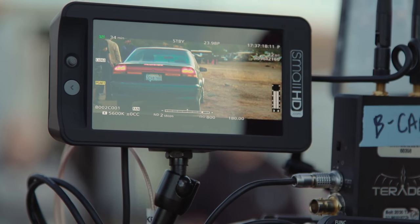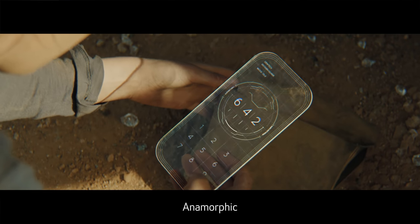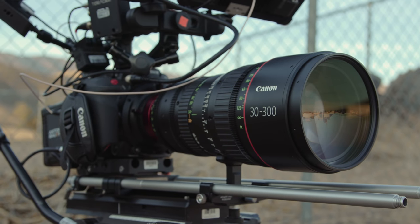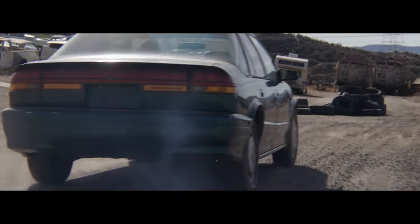Anamorphic lenses do add some other challenges, like the minimal focal distance and the lack of telephoto lenses, so for some specialty moments we had a few spherical lenses on hand. Those two cut together seamlessly because we were careful about when and where we used them — in quick moments and less busy backgrounds, the two worked together well. On set we had a few Canon primes and the Canon 30-300, which really came in handy, especially with more dangerous moments like the opening car gag.